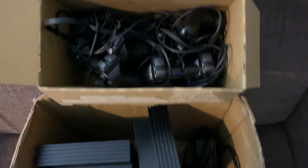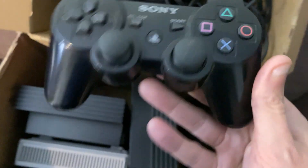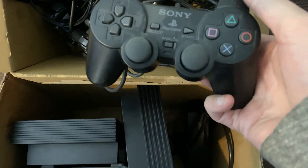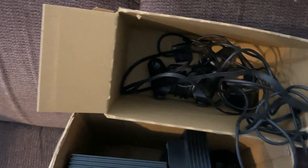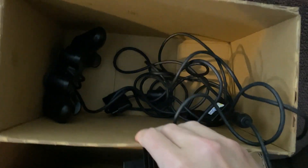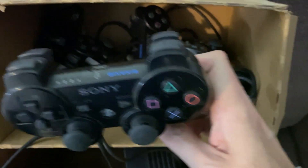Let me go ahead and show you some of the controllers. These are 100% official PlayStation controllers. This one is for the PlayStation 3, here is a DualShock 2 — it's got a lot of dust in there. I literally have not looked in here yet, so another Sony PS2 controller. There are also some standard AV cables and then another controller down in here — another PlayStation 2 controller, and finally this PS3 controller.